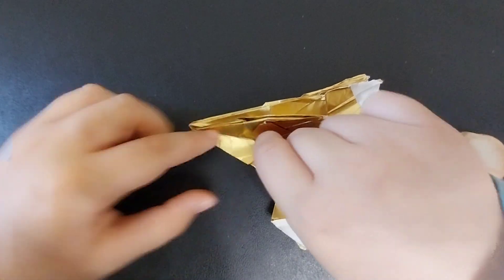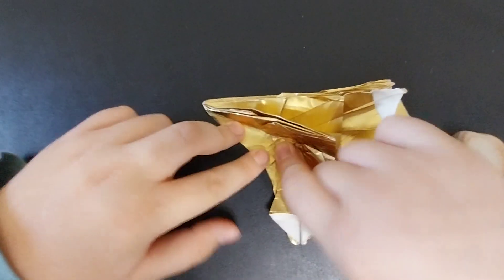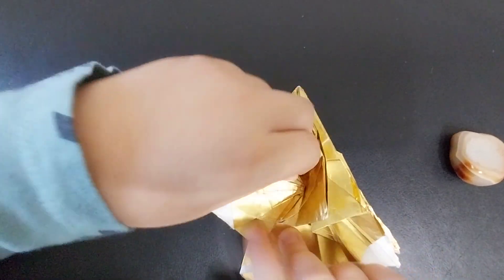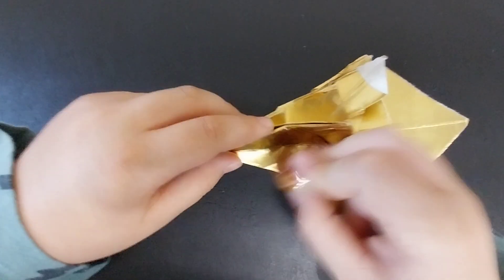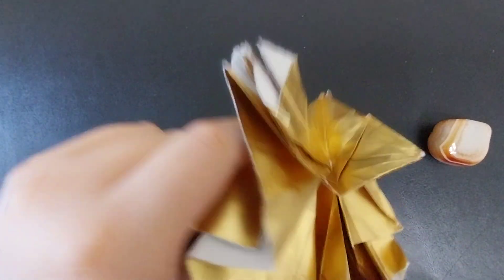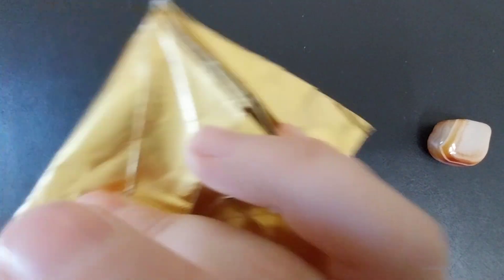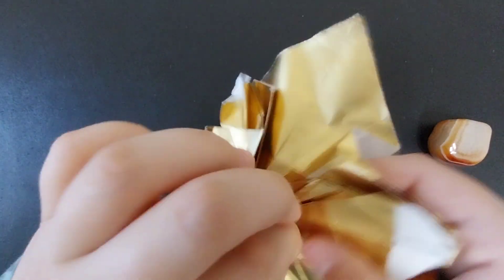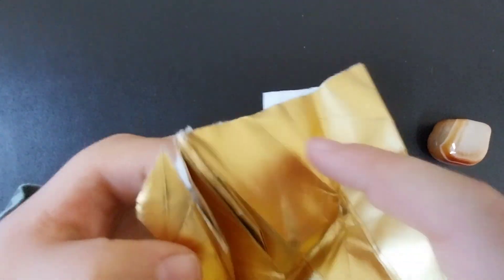Then you are going to bring that crease — the crease that you got when you brought the flap down — you are going to bring that crease down. Crease this very sharply, because next you are going to partially unfold the model, just this part of the wing. Then you are going to valley fold along this crease, and mount and fold along the two diagonal creases underneath it.